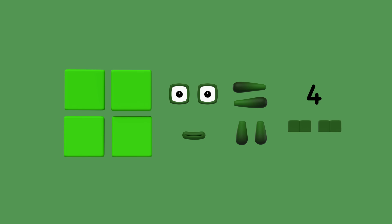What do we need? 4 squares for the body, 2 square eyes, 1 mouth, 2 legs, 2 arms, 2 big green eyebrows, and of course a numberling 4.